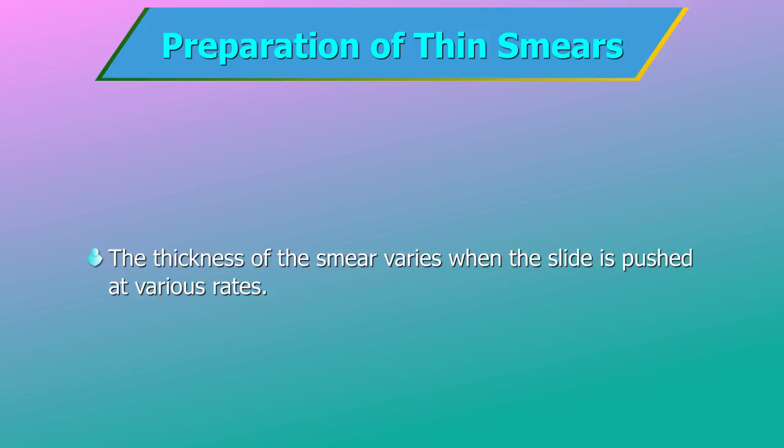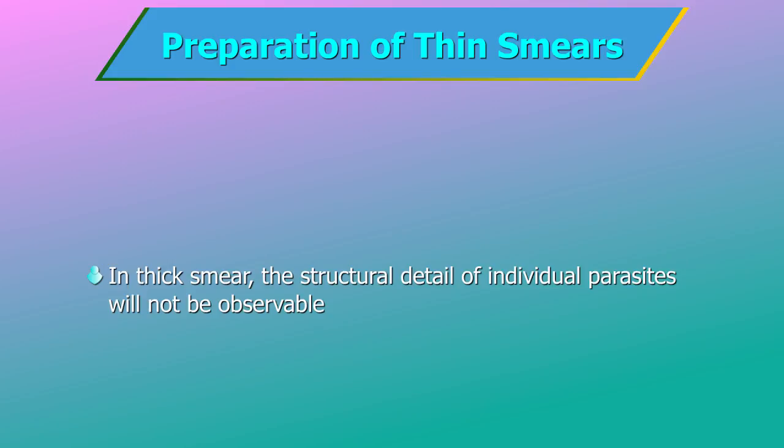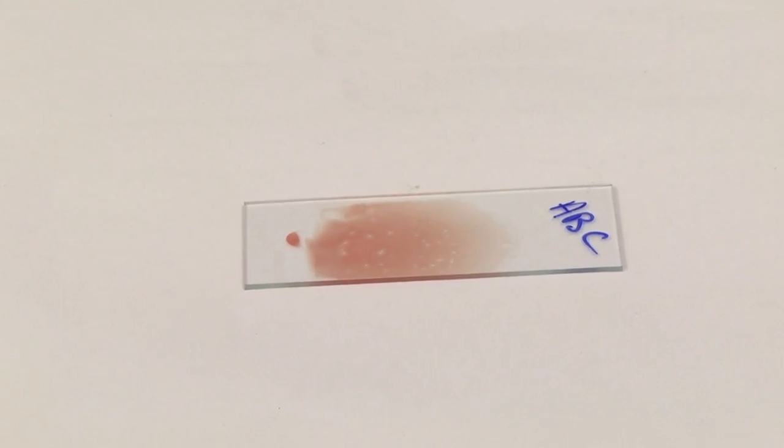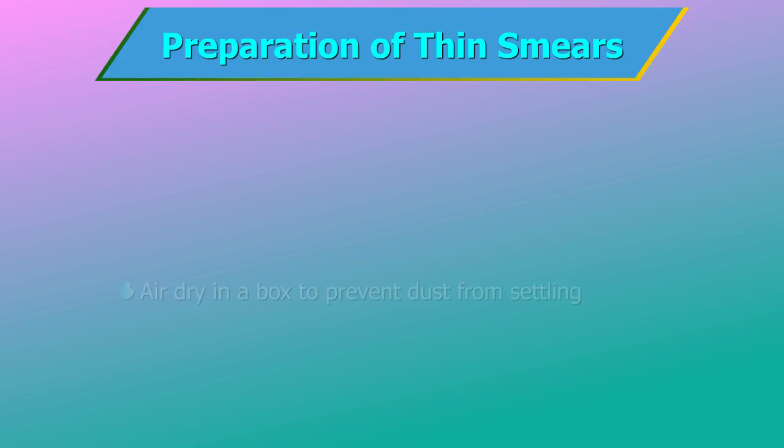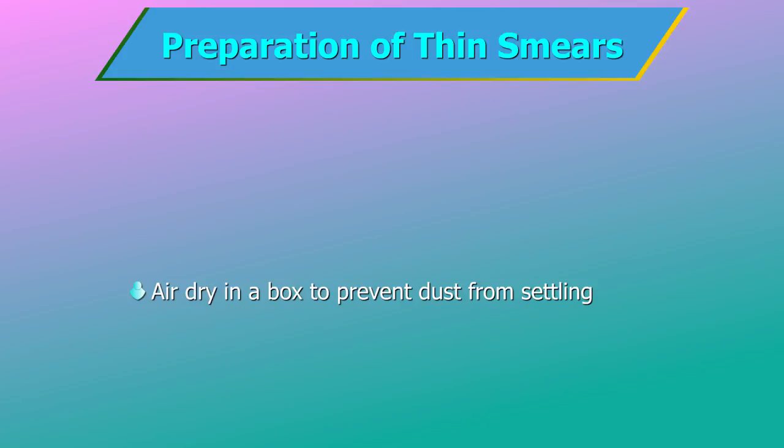Use the correct amount of blood and proper spreading technique to obtain a tongue-shaped smear or a smear with a good feathered edge. The thickness of the smear varies when the slide is pushed at various rates — the slower the motion, the thinner the smear. If the smear is too thick, the structural detail of individual parasites will not be observable. A well-prepared film is thick at one end and thin at the other: a single layer of evenly distributed RBCs with no cell overlap. The thin, feathered end should be at least 2 cm long and the film should occupy the central area of the slide with free margins on both ends. Air dry in a box or other container to prevent dust from settling on the slides. Do not dry with heat.